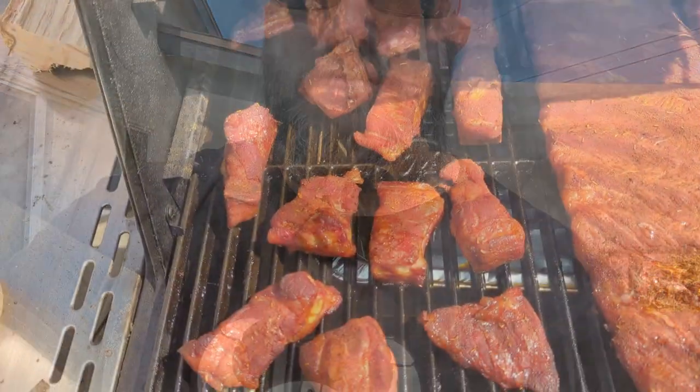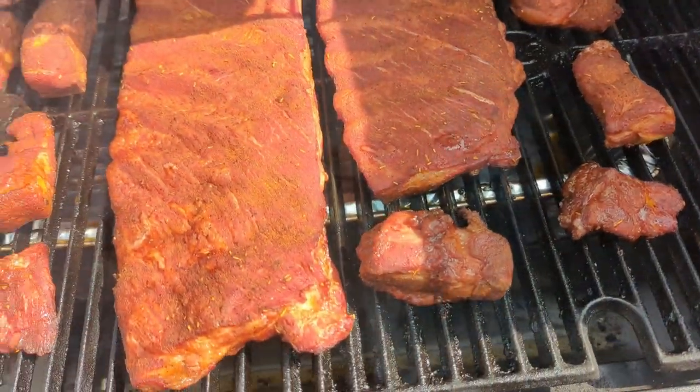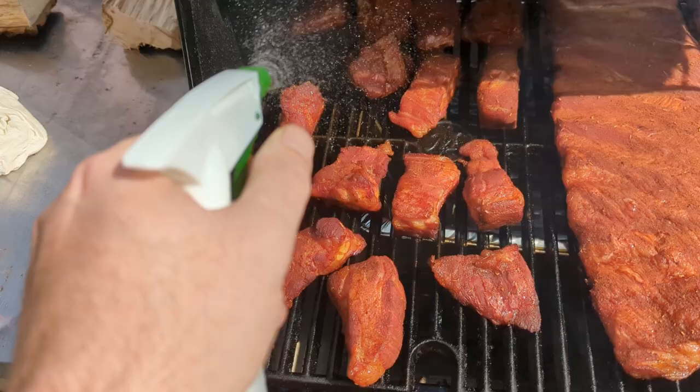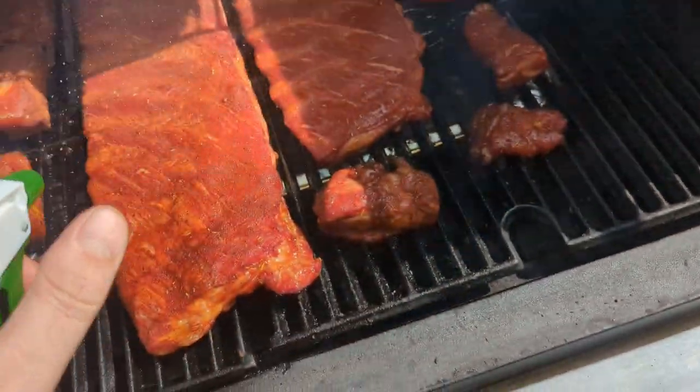I went and mowed the lawn while these have been cooking — it's been about an hour. The smell of hickory smoke and pork ribs has been amazing. Now we're going to take a look at them, spritz them again with more apple whiskey, and then let them go for another hour while we run some errands. They're starting to look really tasty and getting some really nice color. After that next hour, we're going to add even more flavor when we wrap the ribs for about an hour to an hour and a half.